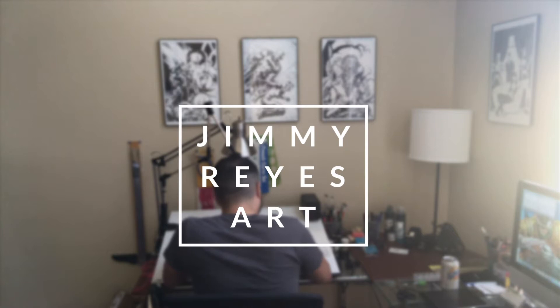My name is Jimmy Reyes and I'm a professional comic book inker. Welcome to my channel where I share tips, techniques, and an inside look at my inking process.